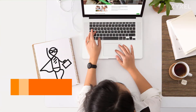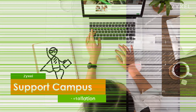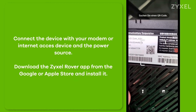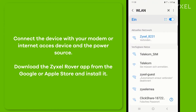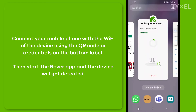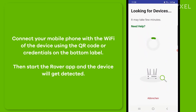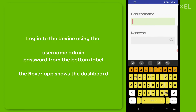To install the device you need the Zyxel Rover app. Download the Rover app from the Google Play Store or the Apple Store and install it on your mobile phone. Before installation, you need to connect to the device — scan the QR code from the bottom label or enter the SSID credentials and key. Start the Rover app and it will detect the device automatically. After connecting to the device, log in with the username admin and the password from the bottom label.